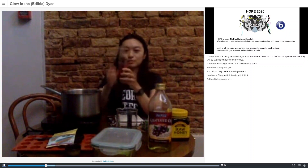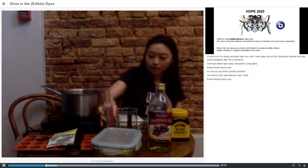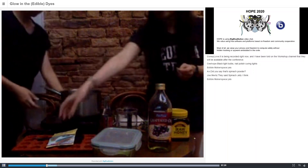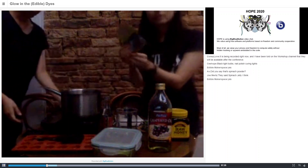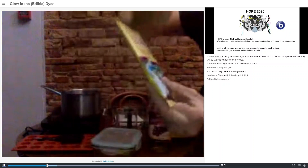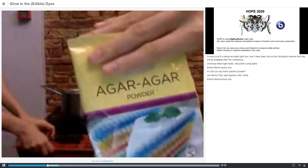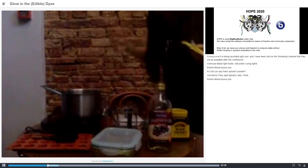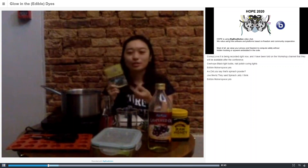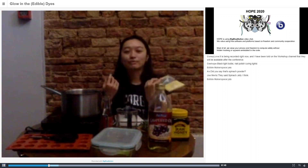For the quinine jelly, it's quite simple. You take tonic water, then measure out some gelling agent. Today we're going to use agar agar — no brand endorsement. You can also use gelatin powder or konjac powder. Agar agar comes from seaweed. Konjac also comes from seaweed. Gelatin usually comes from animal products, made by boiling bones, skin, and cartilage.